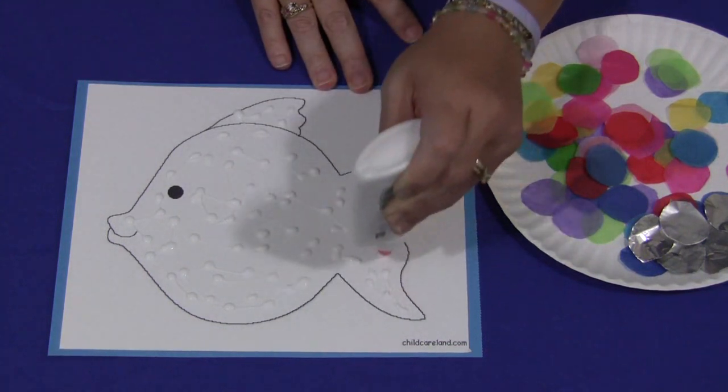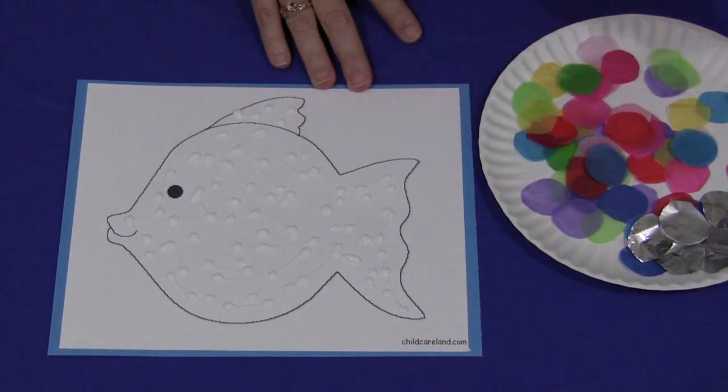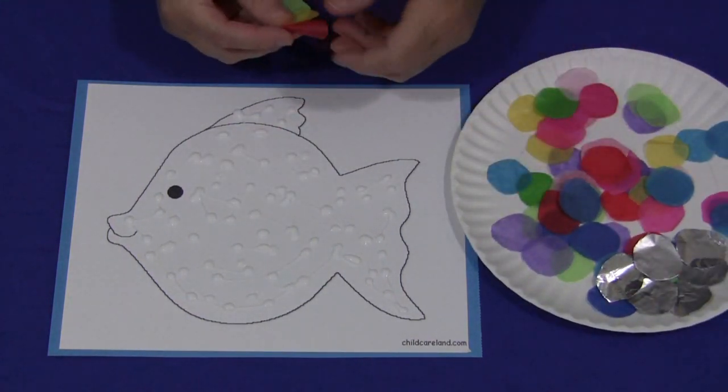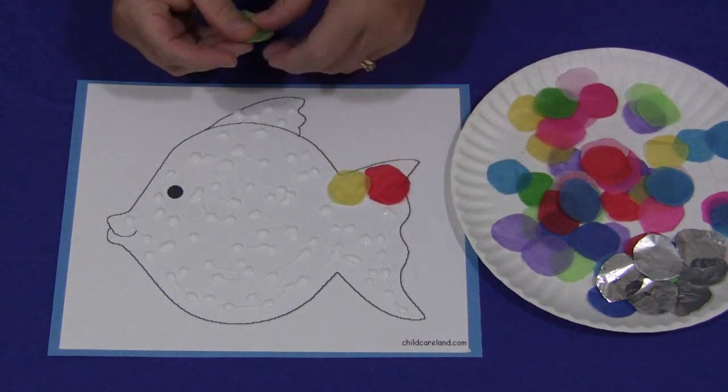And if that happens, just wipe it off with some extra paper towel, and everything should be fine. The children would self-select the colors of tissue paper that they'd want to put on their fish and they would fill in the whole fish.